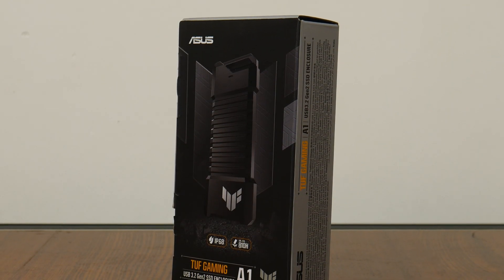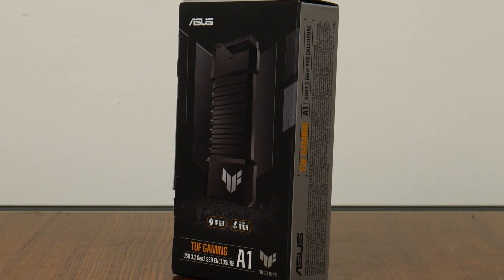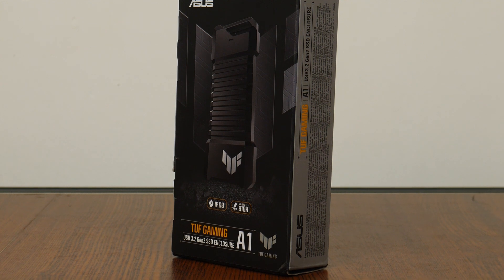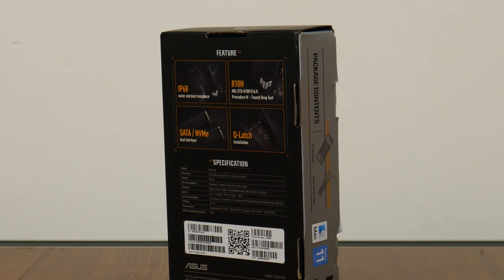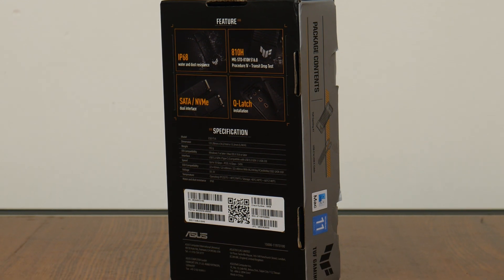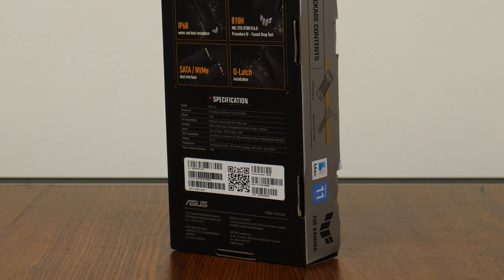Starting first with the packaging. The TUF Gaming A1 comes in a box with graphics that pretty much follow the TUF Gaming design language — a silver-on-black colour scheme with a touch of yellow thrown in for good measure. We get a summary of the SSD enclosure's specs on the rear of the box, and we'll run through some of these features later on in this video.